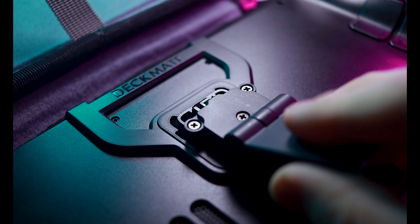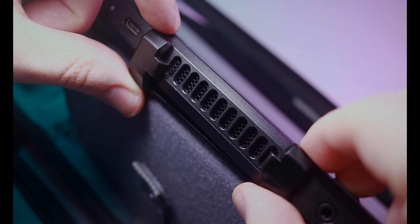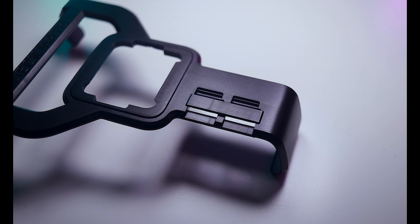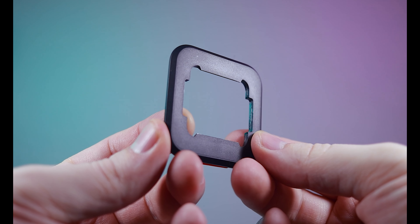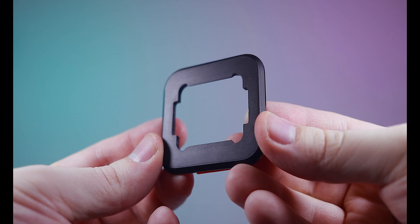A spring-loaded quick release is used across their entire ecosystem. The grip attaches by aligning with the fan exhaust and clipping to the bottom. In addition to serving as an interface, it has two microSD card slots. Instead of attaching with physical clips, the adapter plate uses a 3M adhesive pad so you can use Deckmate accessories with your favorite cases and docking stations.